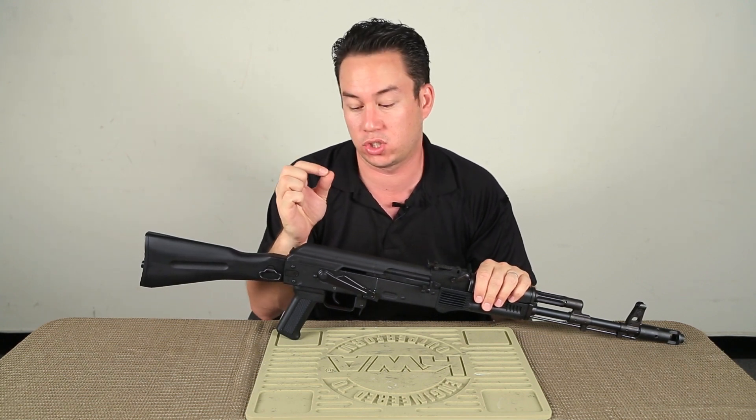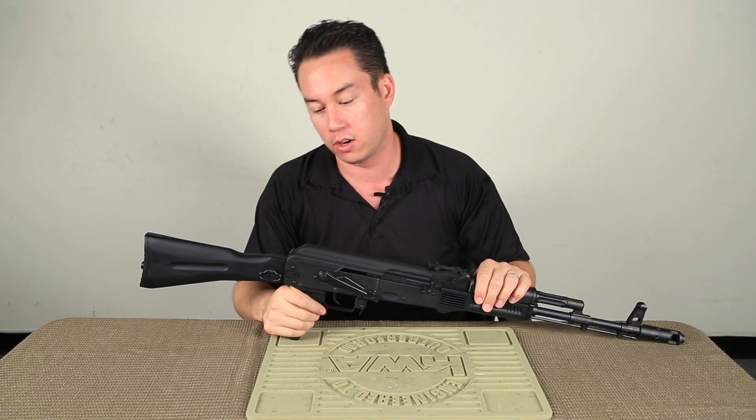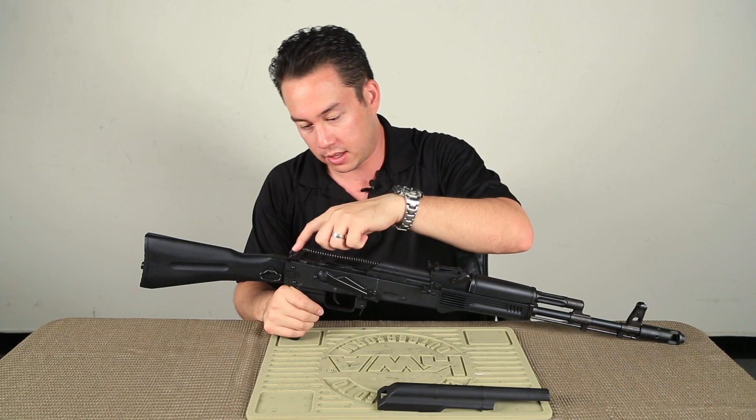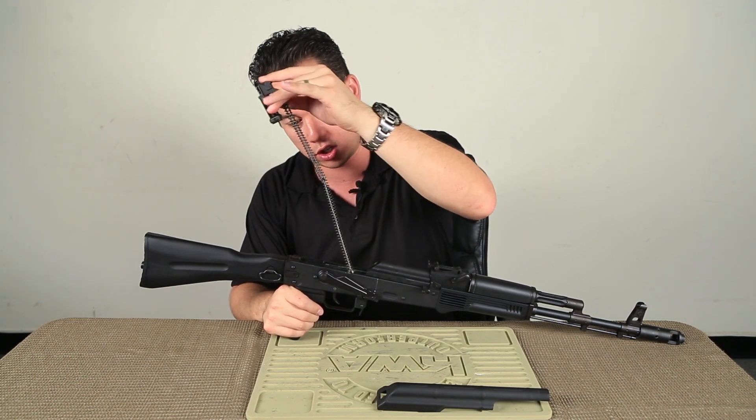We're not going to be taking it apart down to the very last screw, but we will be opening up the receiver cover and seeing what makes this thing tick on the inside. So without further ado, we'll push our little button in the back and take our receiver cover off. The recoil spring guide is really easy to take out, as you can see, just like that.